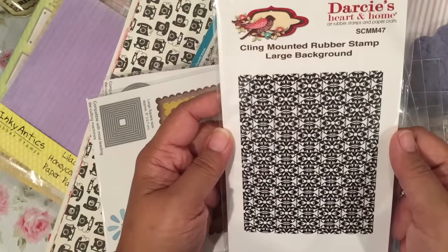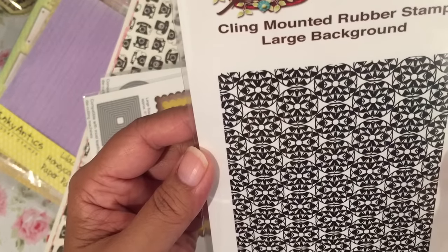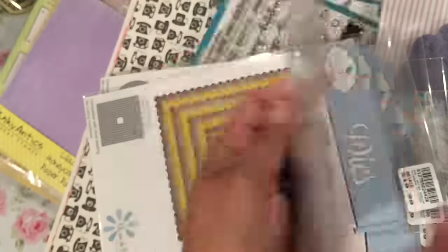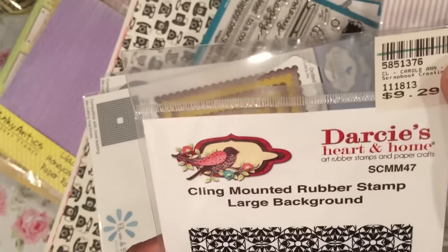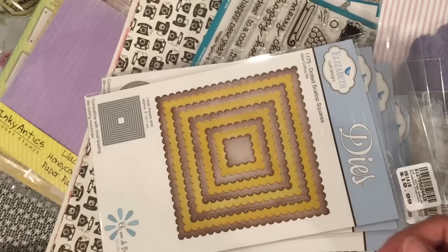This is a Darcy's Heart and Home stamp. It's a background stamp — it doesn't have a name — but it's this pattern you see here and it is red rubber. I got that and this one was 60% off the price you see because it's got a green line.